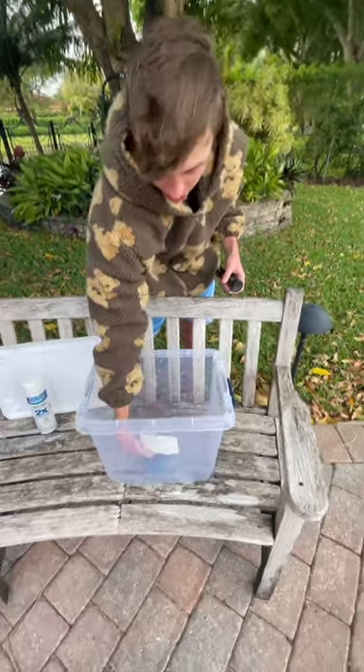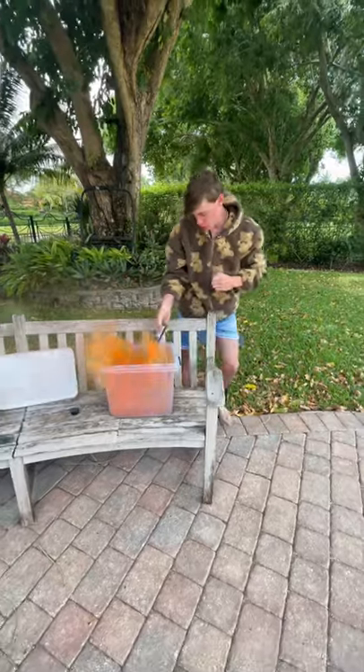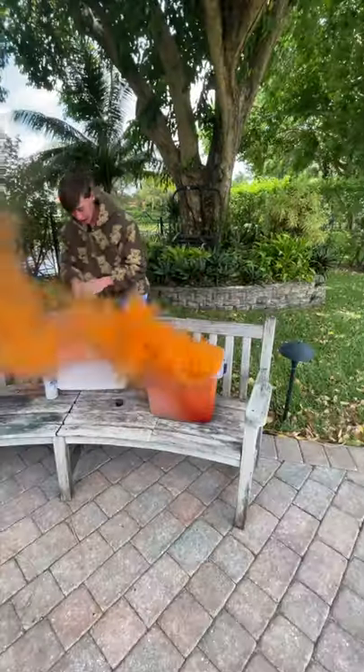Then I got everything set up. I got the phone put in the bin to trap the smoke in there, pulled the smoke bomb, and it was ready to go. I immediately dropped the smoke down in there, but it was immediately out of control.